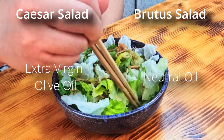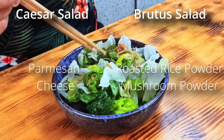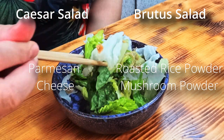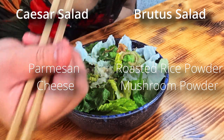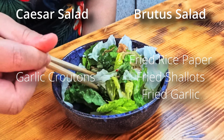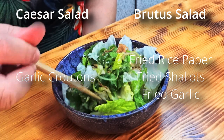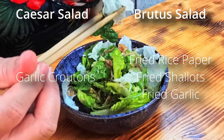The parmesan was a lot trickier to replace, as it adds a lot of salty, umami, and aroma. So I used the mushroom powder and the roasted rice powder to add more umami depth, as the mam nam and oyster sauce have enough pungency. To replace the croutons, I utilized the fried rice paper, fried shallots, and fried garlic for that crunch. And while I don't think they're nearly as crispy as croutons, they all serve to provide textural contrast.